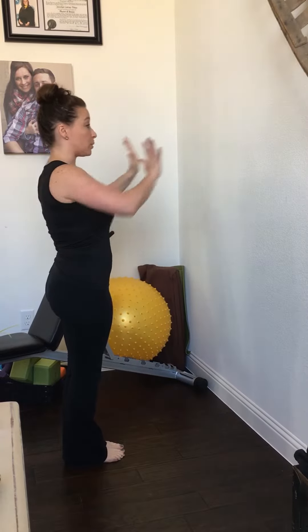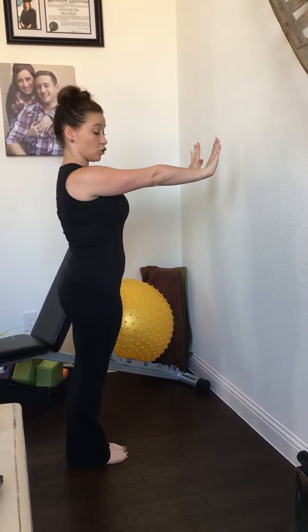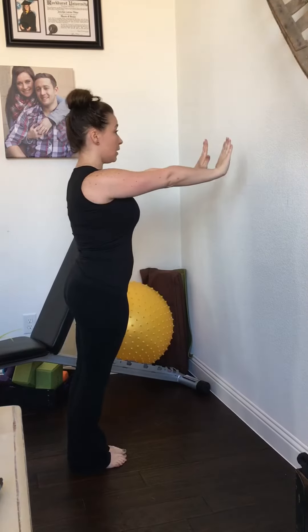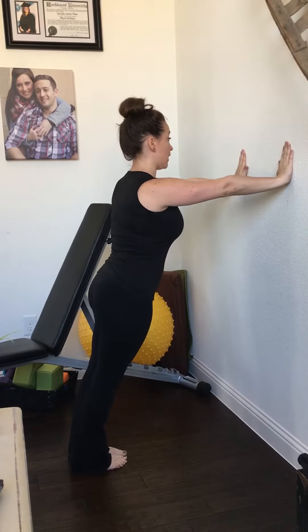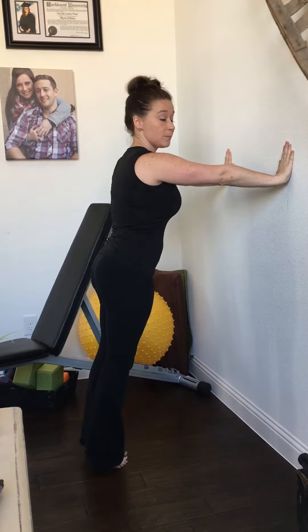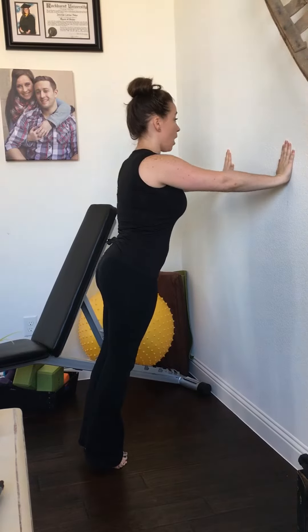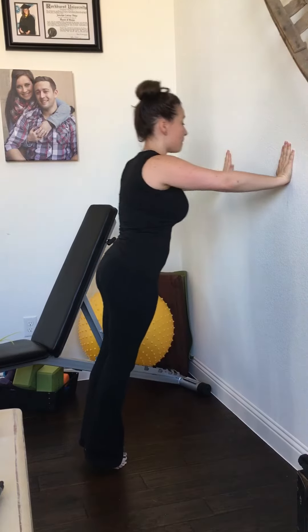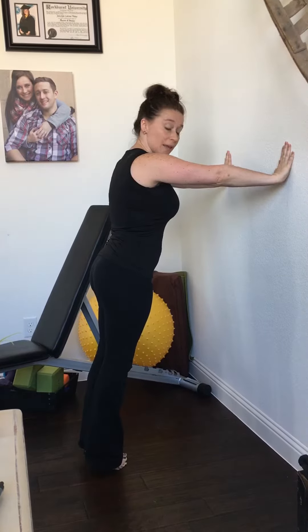You're going to put your arms out at shoulder width, and then move them about three inches on each side. So I'm going to start here, and then move about three inches. Then I'm going to go up on my toes, lean into the wall, touch my nose, and then push back.